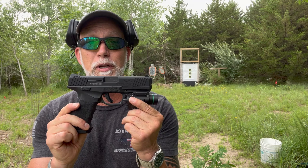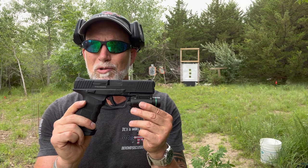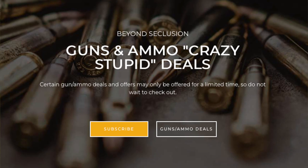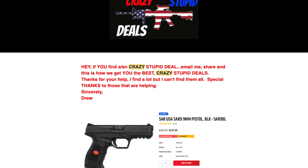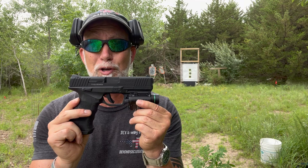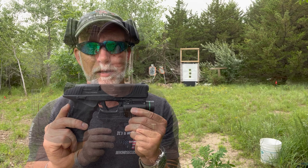I did a full review on the SAR 9 and I absolutely love this gun. Their torture tests went to 170,000 rounds — they did some crazy tests on it. I just sent out a blast on my crazy stupid deals to my 3,400 subs — I found the SAR 9 with rebate for $219. If you haven't checked out my crazy stupid deals, you really should.